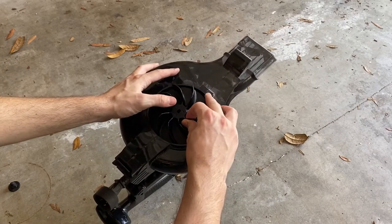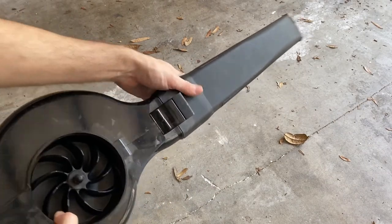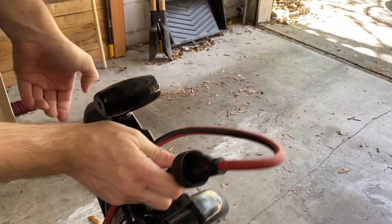I went ahead and put the replacement impeller in here and screwed the nut on and tightened it down. Then I put the nozzle back on, put the inlet cover back on the bottom, plugged it in, and gave it a go.